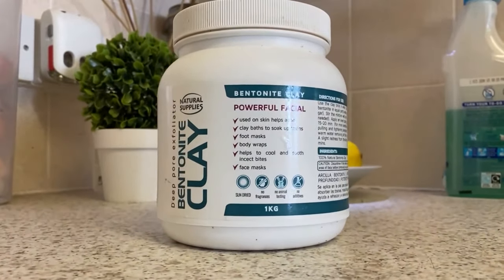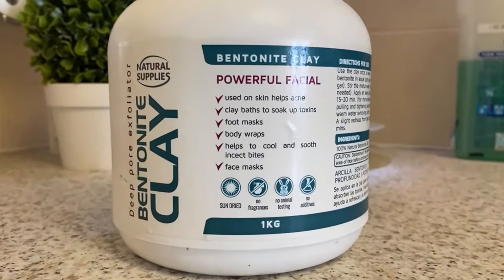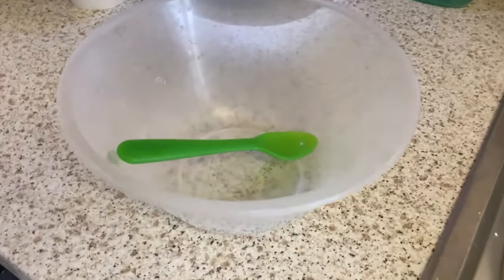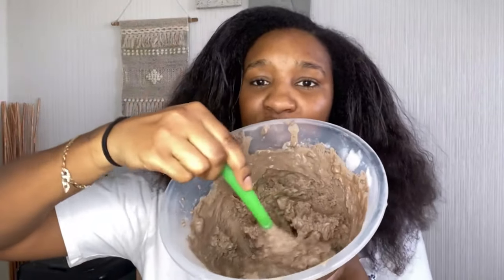What you're going to need for this is some bentonite clay — I'll leave the details down below in the description box, or you can check out my Amazon store. You'll also need apple cider vinegar, a mixing bowl, and a plastic spoon. The reason you need a plastic spoon and not a metal spoon is because metal will draw out all the minerals that need to go into your hair from the clay. I used eight heaped tablespoons of bentonite clay and about ten tablespoons of apple cider vinegar — you may need to add more to get the right consistency.